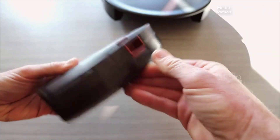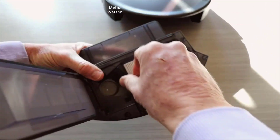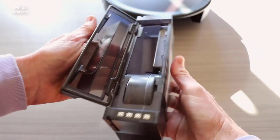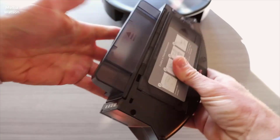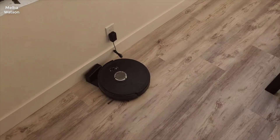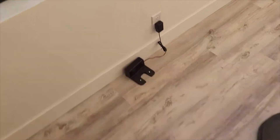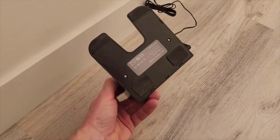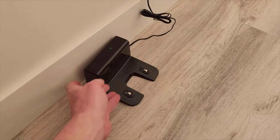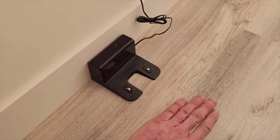The robot was ready to embark on its cleaning journey around my home. The first thing I noticed was how diligently it navigated around furniture and avoided obstacles — a testament to the advanced lidar technology. As someone with two pet dogs, the pet hair feature was a significant draw, and I wasn't disappointed. The vacuum glided over carpets and hardwood floors picking up pet hair and dust with ease. The slam technology seemed to give the vacuum a sense of direction and purpose as it worked its way around rooms methodically, ensuring every spot was clean.